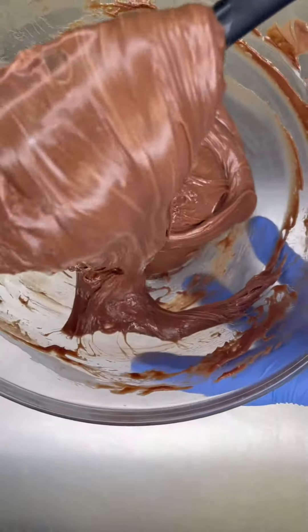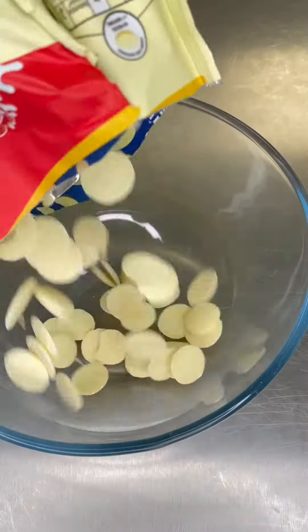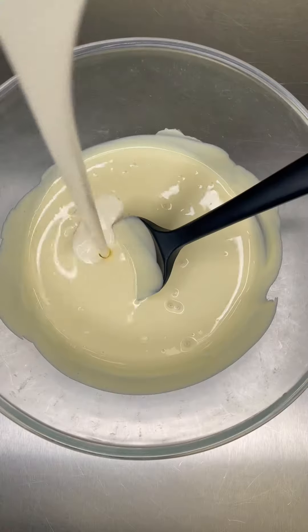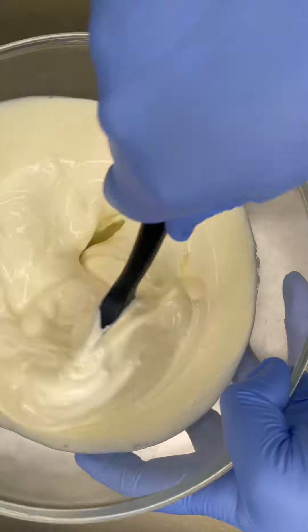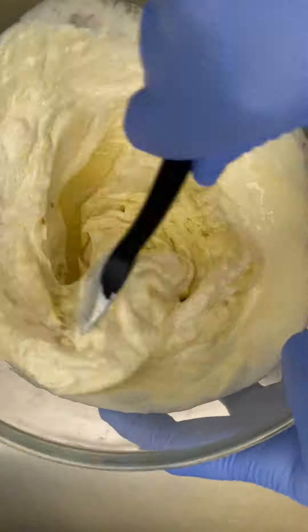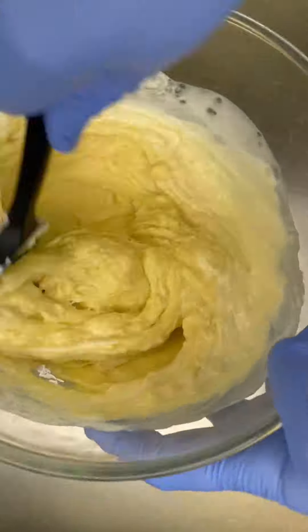Mix it together — you're going to have to beat this for a while. Sometimes it will come together quickly, sometimes it takes a while, but it will be silky and creamy when it does. Also doing a milky bar ganache here — also quite a tricky one, but the same rule of thumb applies: just keep beating.